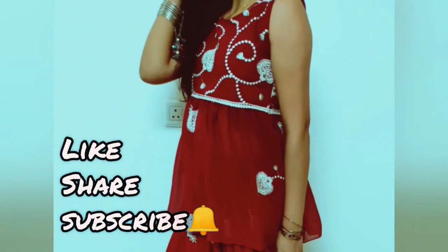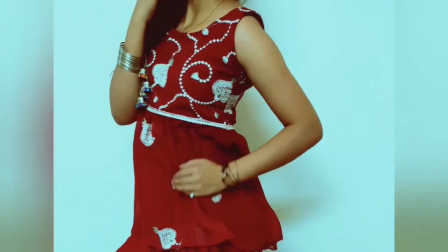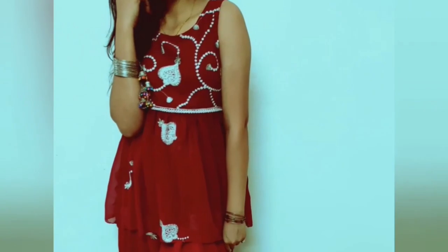Hello and welcome back to Creative Vishwini. Today I am going to share with you how we can make a very beautiful dress. So let's start the video today.